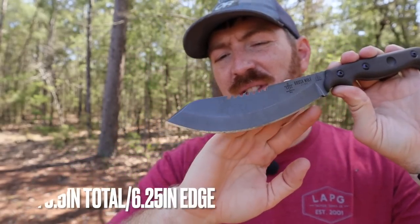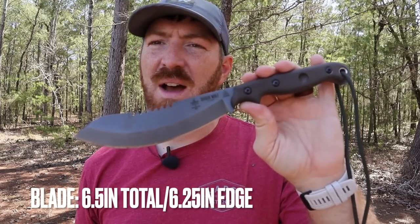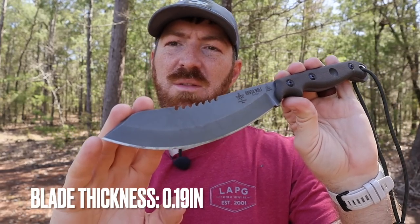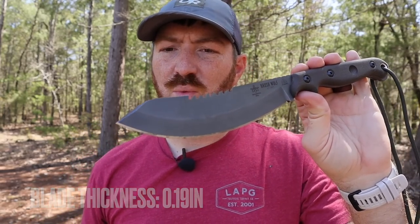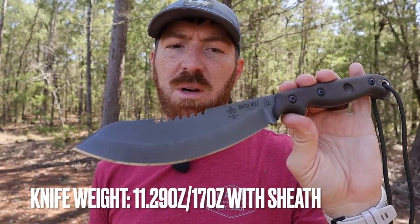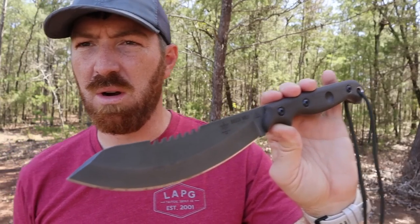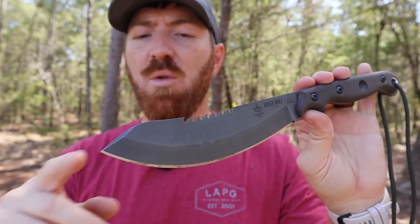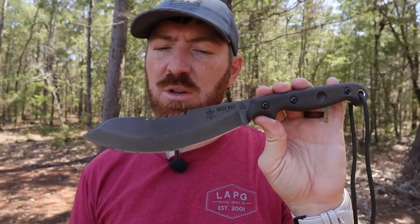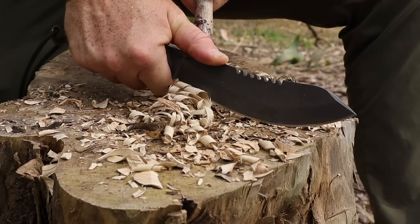Tops has been using 1095 for a long time and they do it well — that's what this is made out of. The 1095 high carbon steel has a good coating to fight rust. Down here along the coast of Texas and Florida I haven't had any rusting, just a little bit of staining which is what you get with high carbons in high humidity environments. The ferro rod striker area is uncoated with no issues. We also have full tang construction — nice and thick, not quite quarter inch but not super thin either, pushing it into a good weighted survival knife.